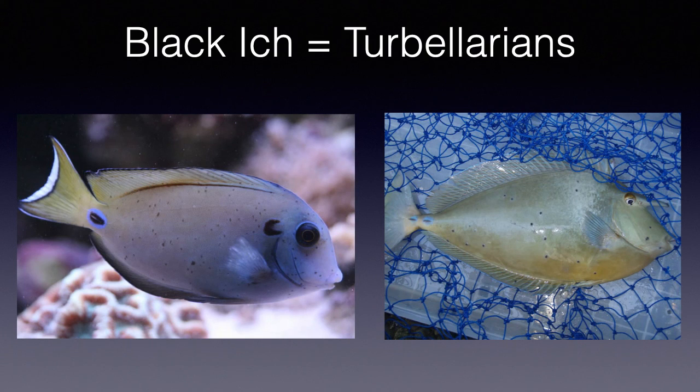Black ick is ick in name only and has no relation to the infamous marine ick parasite, Cryptocaryon irritans. These are actually tubularian worms. They are easily distinguishable on a fish as small black dots, as you can see in the photos here. Tangs are most often afflicted, and black ick should not be confused with clownfish hypermelanization.